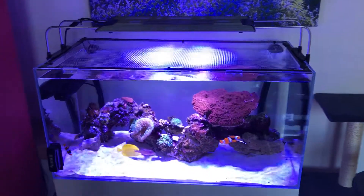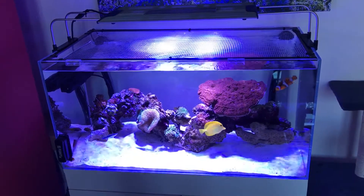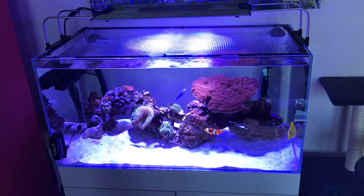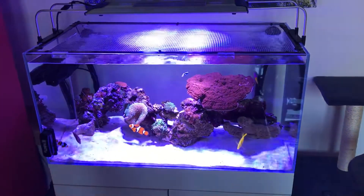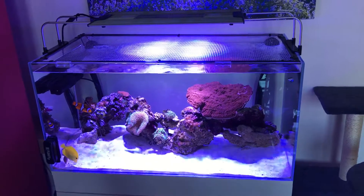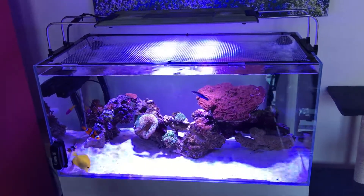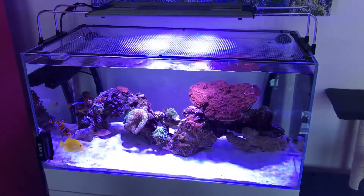I've had this lighting system, protein skimmer, and return pump running for about three to four years now and haven't replaced a thing — they are great equipment. If I had the money and could do anything differently, I would have gone with a bigger tank. Bigger is always better — more water surface area means more fish and more stock.